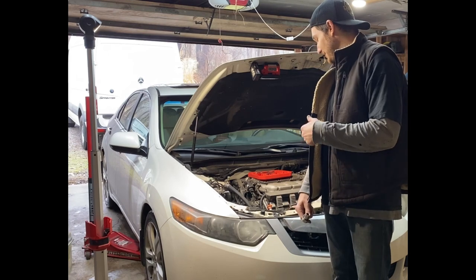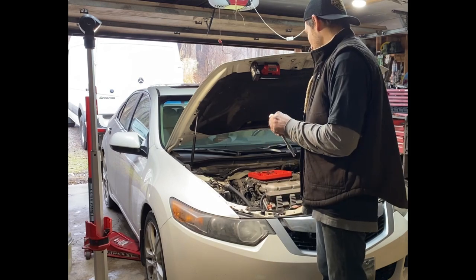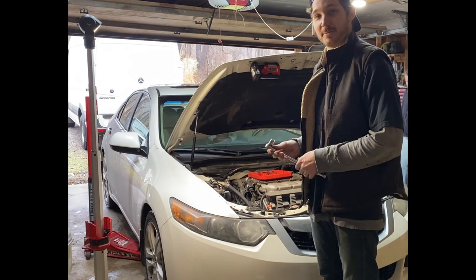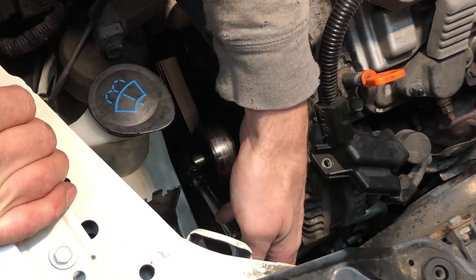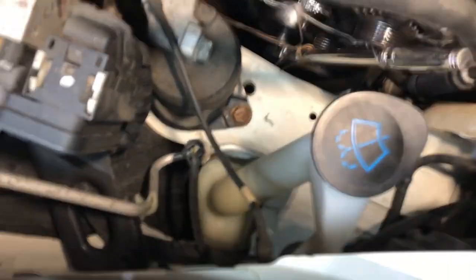Now we're gonna start working on the alternator. We got to get the belt off first. There's a tensioner pulley — they make a special tool to get it off, but we don't really do that around here. We use what we have, so I'm just gonna use a longer 3/8 ratchet and a 14 millimeter socket. You go counterclockwise, that loosens up the belt, slip the belt off, and that's that.